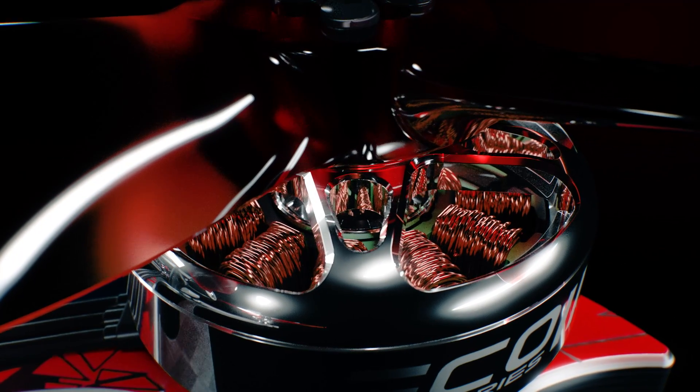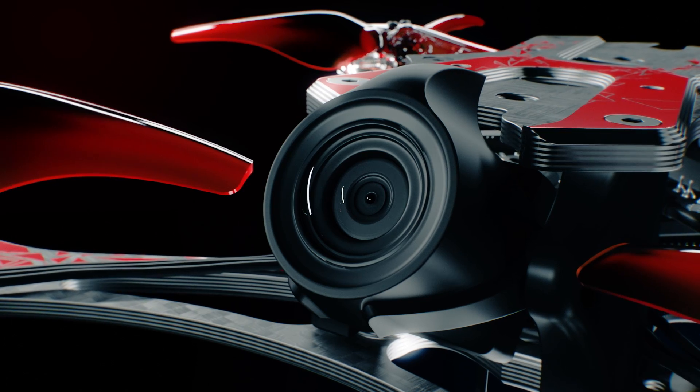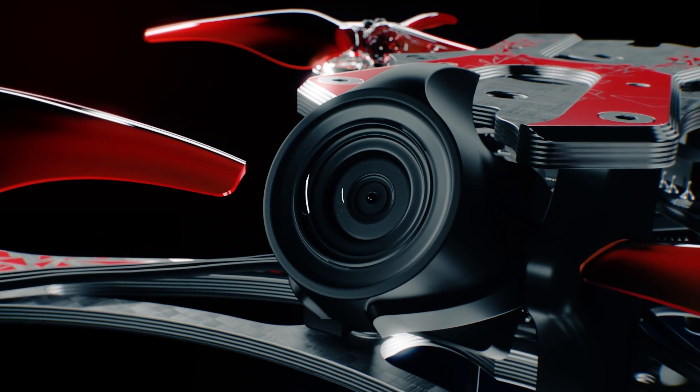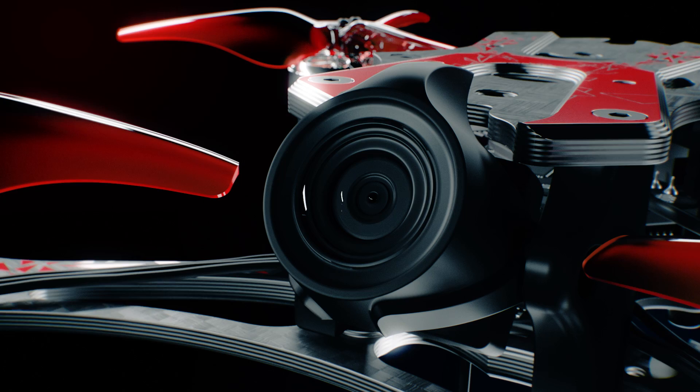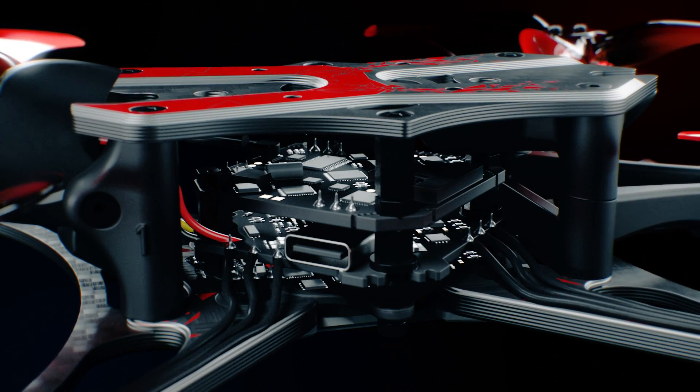At EMAX, we re-engineered the Hawk Racing drone line into the best of its class. The most critical key to performance is the clarity of your video transmission feed, which is why the Hawk Apex features the all-new HDO VTX system.